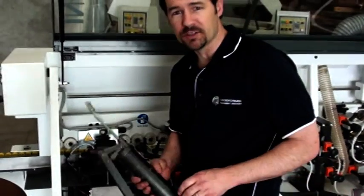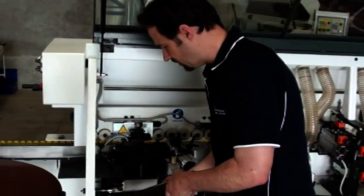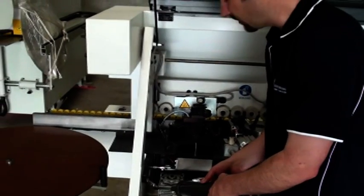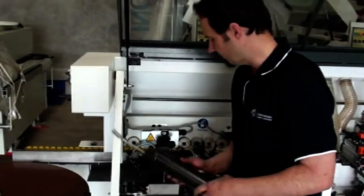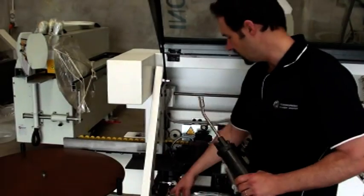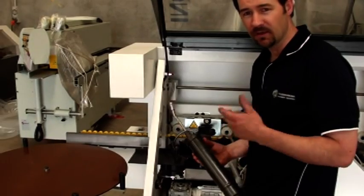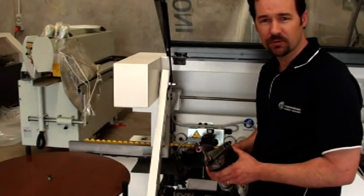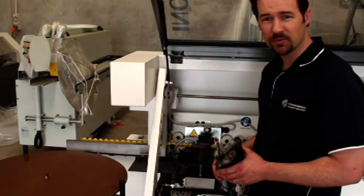I'll just quickly revise that as you may not have been able to hear with the machine running. When you put the grease gun on, it can typically go on straight like so. But when you're taking the grease gun off, always go on a slight angle, give it a bit of a wriggle and off it comes. If you try to pull it off straight, typically you'll have trouble and I have seen many customers break grease nipples for that reason — they start bending things and forcing things. So it should be fairly straightforward to get the grease gun on or off. That's today's tip on how to grease a glue pot.